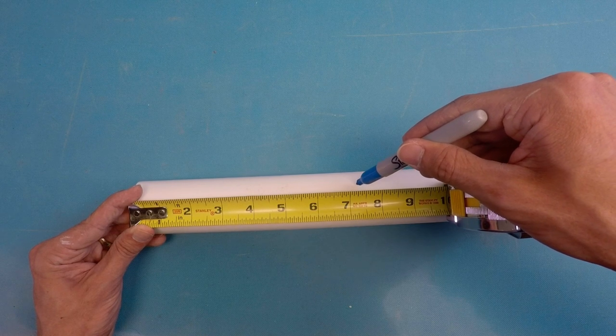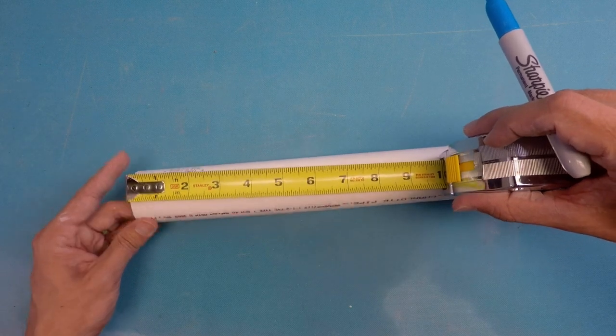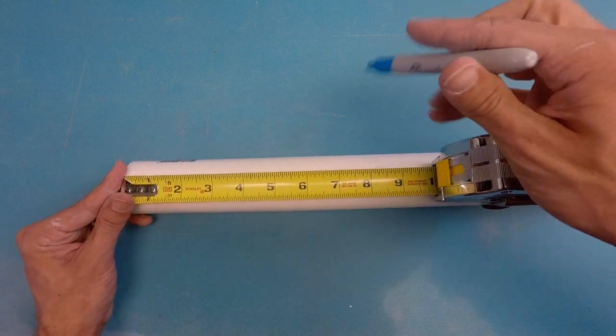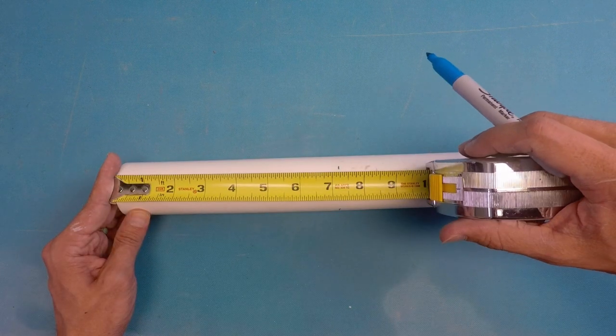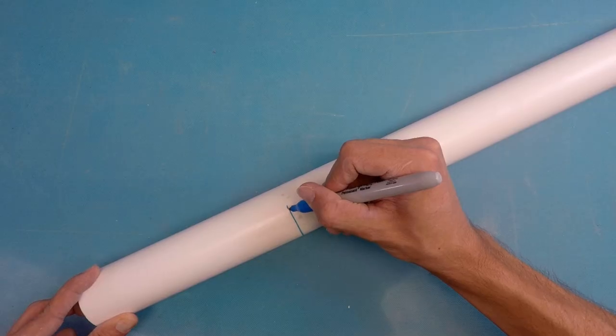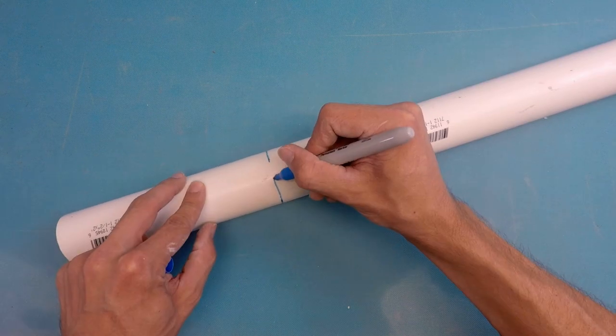Use a tape measure and mark on multiple areas. Mark, rotate, mark, rotate, mark — that'll give you the best measurement. Kind of measure and roll. It's okay if it's not precise; close enough is good.